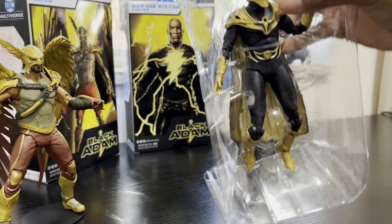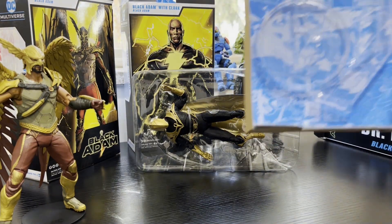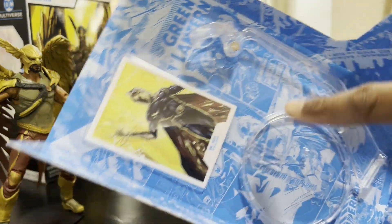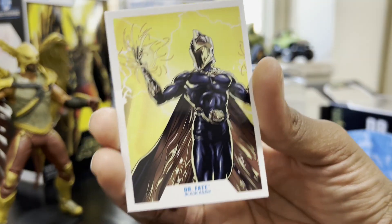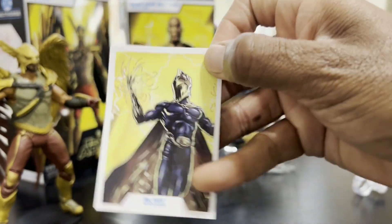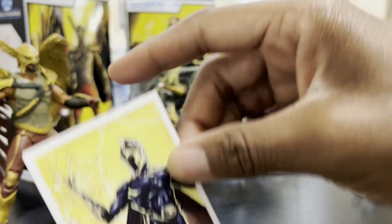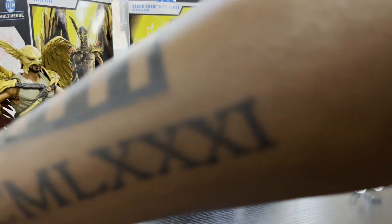Dr. Fate, you are free! In his box, same as the others, you're going to get a stand and a card — that's his levitation stand and his card. Same nice little card. I don't even know what I'm doing with these cards. What do y'all do with them? Do you collect them, put them in baseball card sleeves? Comment below and let me know, because I've got Superman, Martian Manhunter, and a couple others and I just don't know what to do with them.